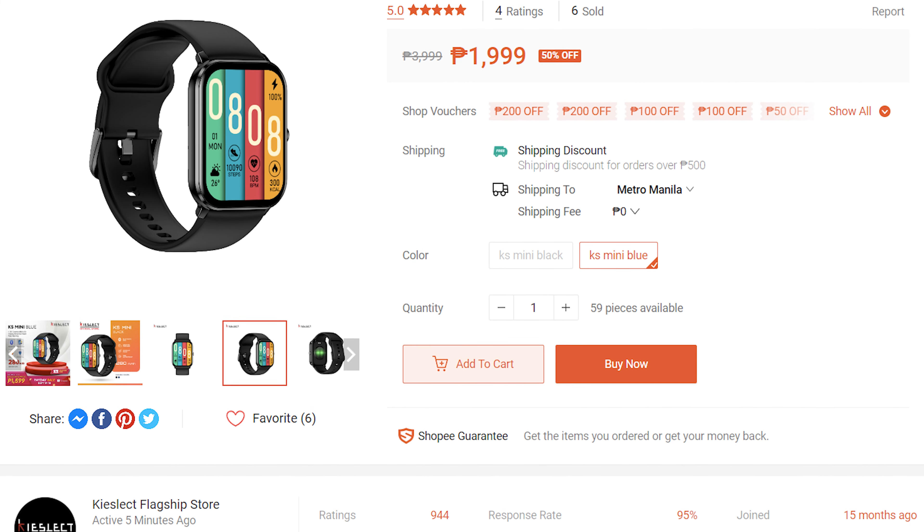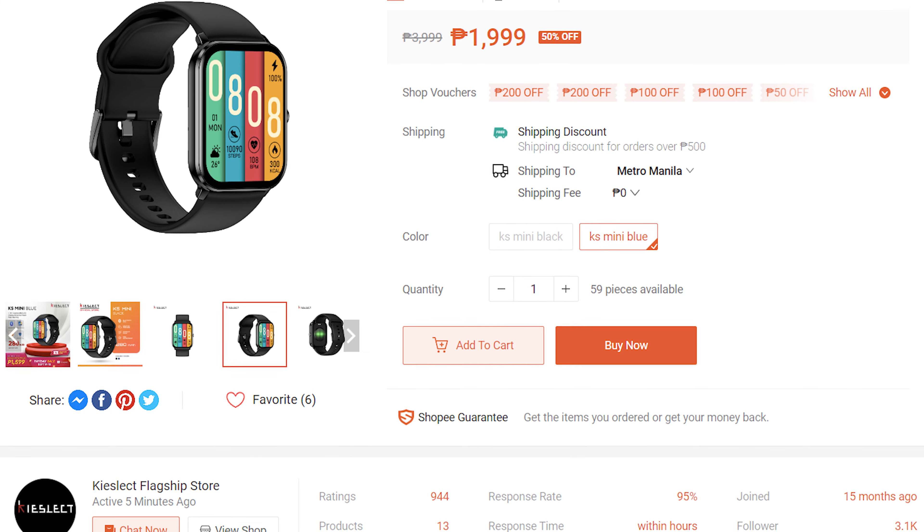I will provide the links in the description below for the shop link as well as any discounts if there are any. But this isn't your typical cheap smartwatch — this is a mini watch that uses AMOLED instead of LCD.